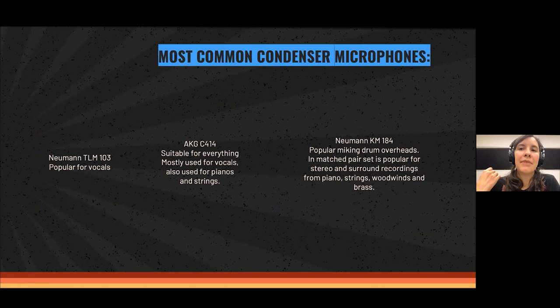The most common condenser microphones include the Neumann TLM-103, very popular for vocals, singing, talking, and audiobooks. There is the AKG C414, suitable for everything — any instrument will sound very nice. Both are large diaphragm microphones. The AKG C414 is mostly used for vocals but also for pianos and strings, and you can change its polar pattern to capture sound from the front only, from both sides, or from all around.